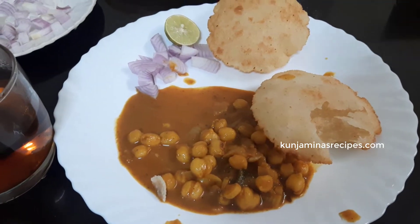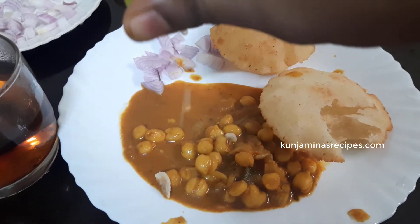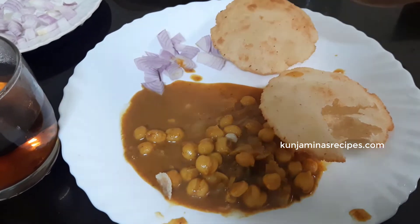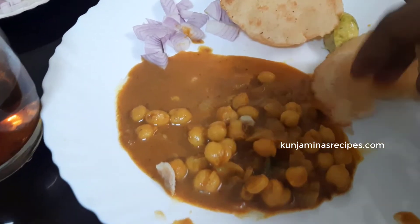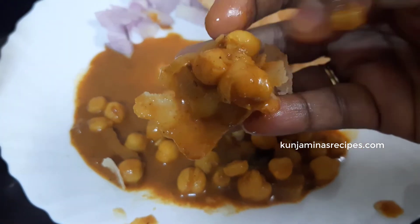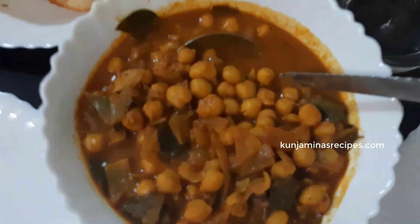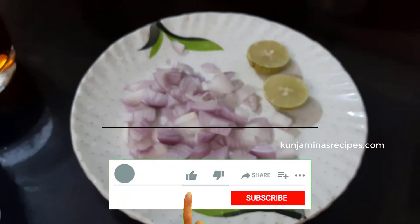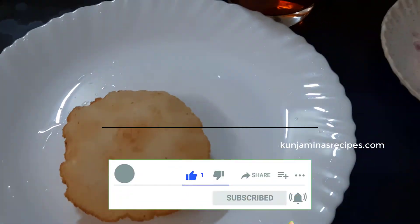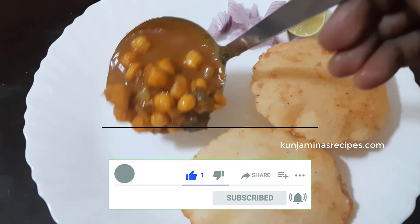If you want to make this recipe, please like this video and share it in the comments section. If you want to try this recipe, subscribe to the channel and press the bell icon. Thank you!